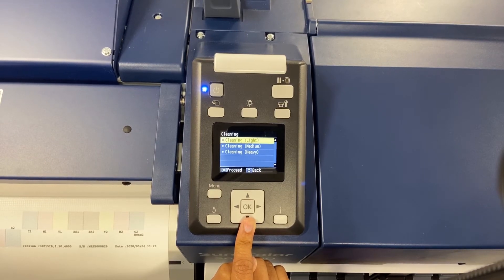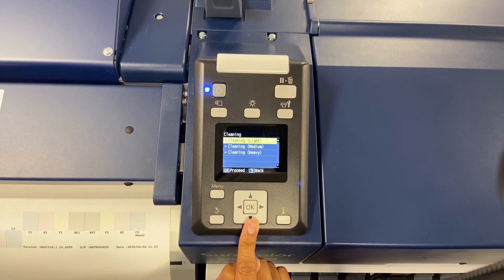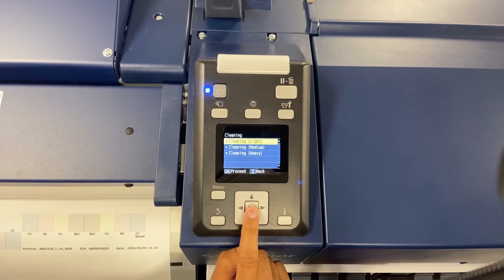As you escalate to medium and heavy, you are going to want to make sure that you do a nozzle check in between and a small print. As you move between the cleanings, you're going to use more ink. Your light is going to be the least amount of ink, and your heavy is going to be the most amount of ink. Now we're going to do the light cleaning.